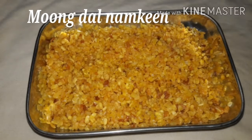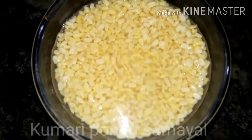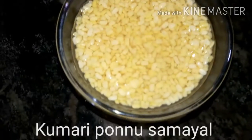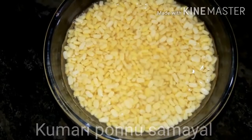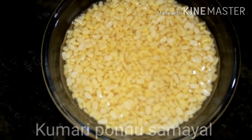Hello friends, welcome back to our channel. Now we are going to get a pasta pan. We will take a cup of pasta pan and wash it. We will take a full cup of pasta pan.